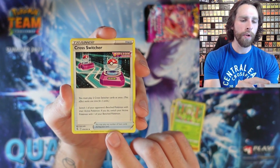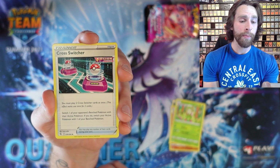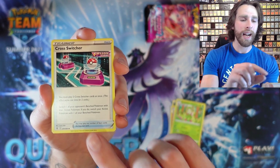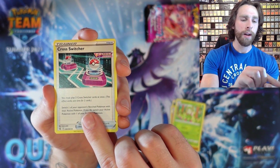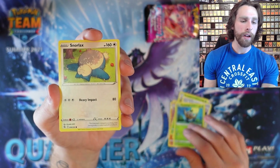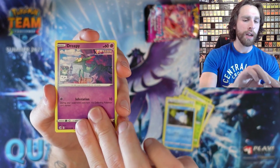Cross Switcher is a cool card — you must play two Cross Switcher cards at once to switch one of your opponent's bench Pokemon with their active Pokemon, and if you do, switch your active Pokemon with one of your bench Pokemon. So it kind of acts like a free Boss, but you have to use two of them at the same time. We got Fantump, Snorlax, Snom, and Dreepy.